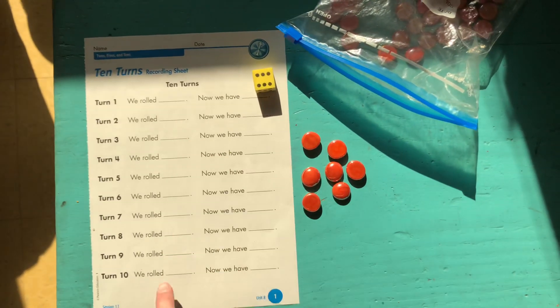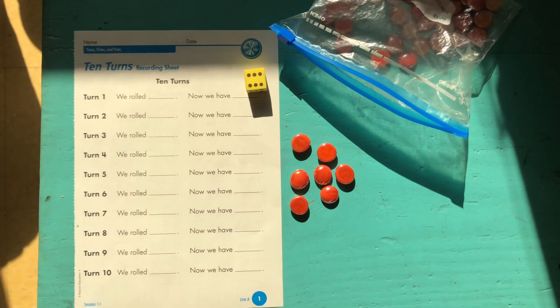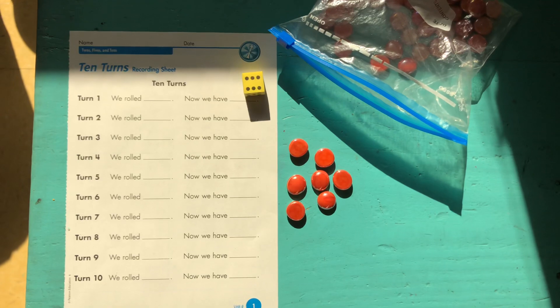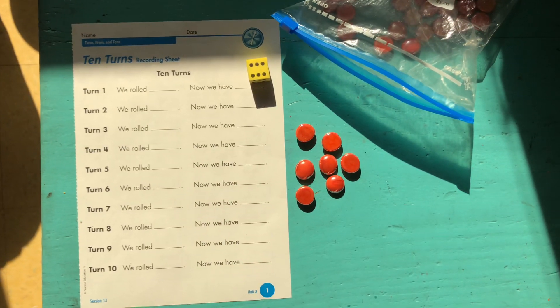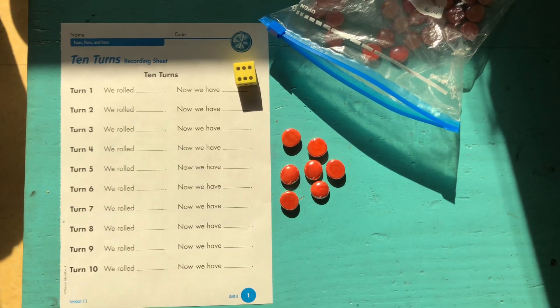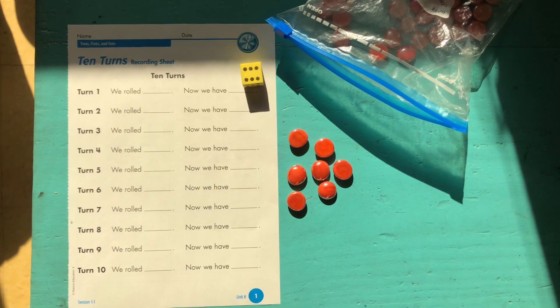The goal is to do this 10 times and see which number you get. A way that you could increase this game is to start playing with two dice, and that would get you closer to the first grade goal of 120. So I hope you guys enjoy this game and find some time to play it this weekend.